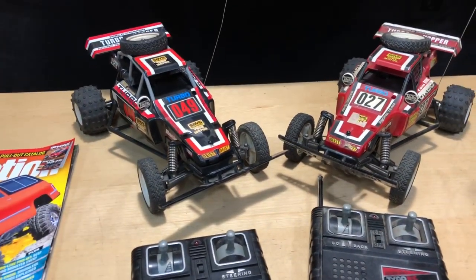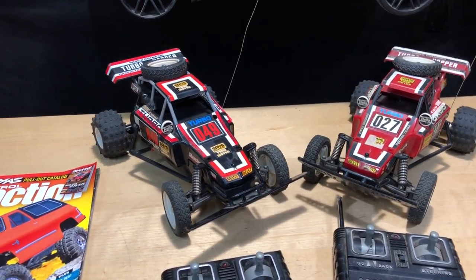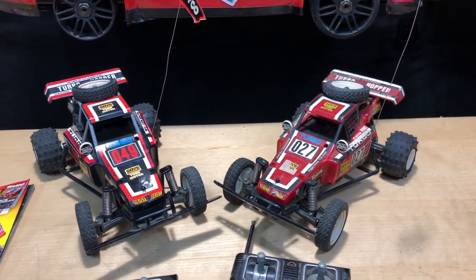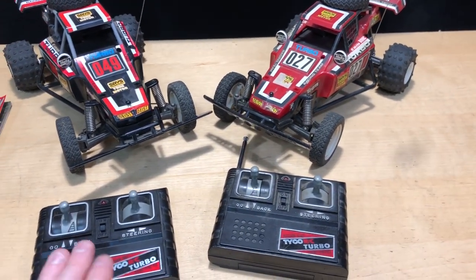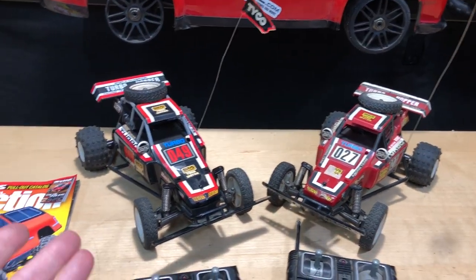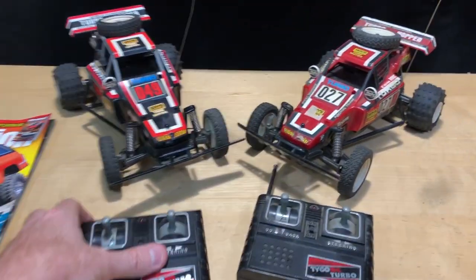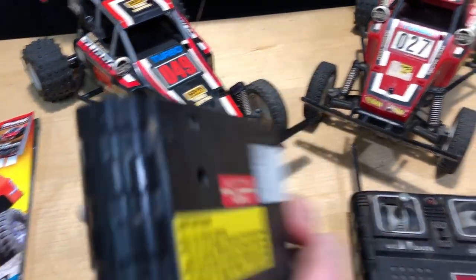I thought about running one of them. We might just put some batteries in there and run it just for the heck of it — live that moment again. I'll probably do a little video on that. I think he did tell me he put some batteries in it and it does run. The radios here — this one is 49 megahertz and the other one is 27 megahertz.